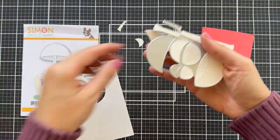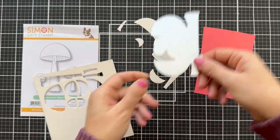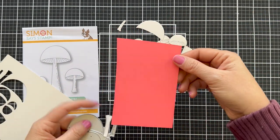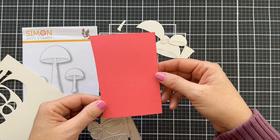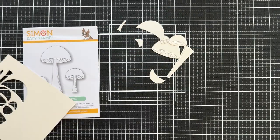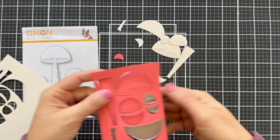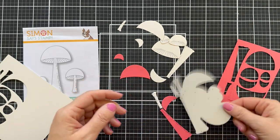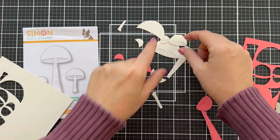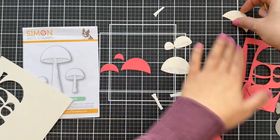First I die cut it out of some cream cardstock, but I'm only going to use some of the pieces. Then I have another little panel here — this is Concord 9th honeysuckle cardstock. Another one that would work really well is the Lawn Fawn Guava, or just a lighter shade of pinky red, corally — whatever works. You could also just die cut it out of white cardstock, but I'm going to zhuzh up the mushroom topper with some ink blending. So I'm separating the stems from the topper and the inside of the mushroom — you kind of got to know what all goes where.